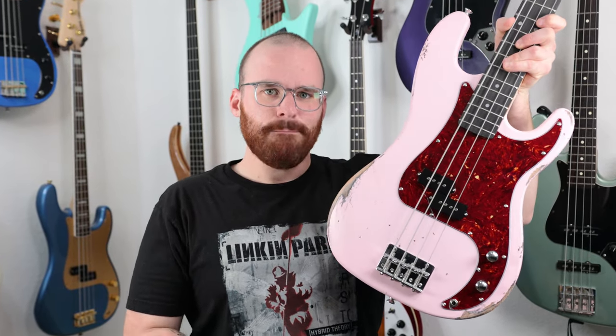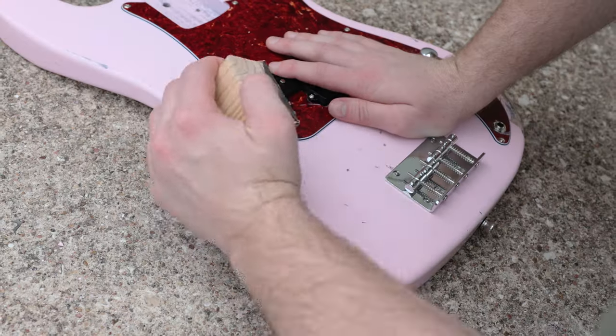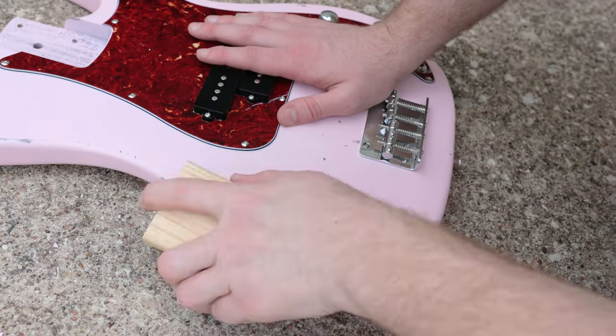So compared to the last time y'all saw this bass, a few things have been done — mainly relicking for the most part, and a little bit more shaping to the headstock. But other than that, this is just a simple DIY kit that I did some little extra touches to — shaped the headstock, had some fun along the way — and it's all stock. It's a pretty rad kit to say the least, so let's just go ahead and get this out of the way first.